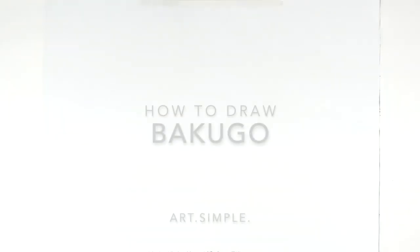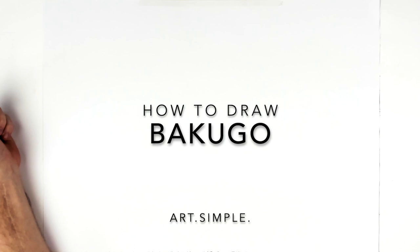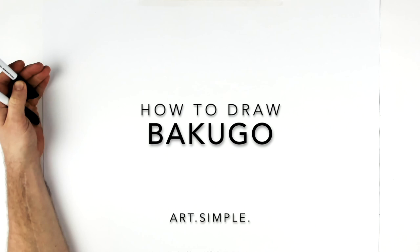Bakugou — I haven't drawn Bakugou in a while. This is the key image they released for season six of him. It looks pretty cool so I thought I'd give it a go. Landscape page, use a pencil and an eraser, and hit pause if I go too fast.